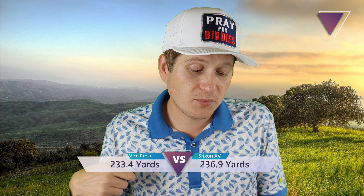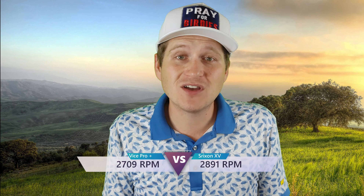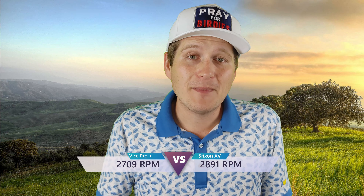These numbers are going to be very similar to the Srixon, which is awesome. With the Srixon I got 236.9 yards of distance; the Vice Pro Plus got 233.4 — only a three-yard difference. Take that with a grain of salt because I'm going to have trouble compressing this golf ball. I had a lot more luck with ball speed on the Srixon. Spin was 2,709 RPMs for the Srixon compared to 2,891 for the Vice Pro Plus — very similar numbers, and I actually got a little less spin with this golf ball, which is what it's intended for. My swing speed averaged about 105 with the driver, and Vice says 110 is what they're looking for, so I didn't really play into that sweet spot.